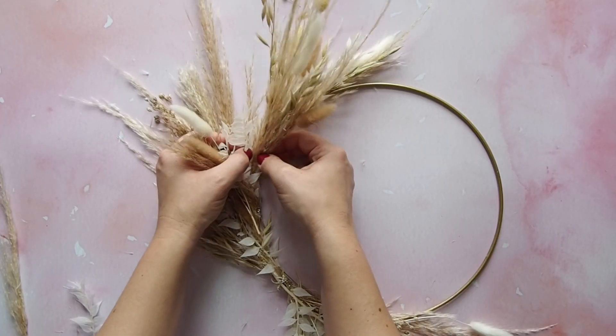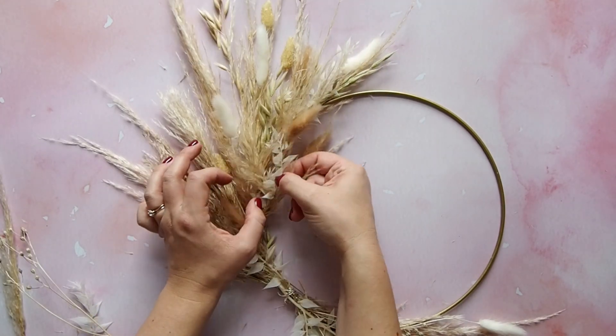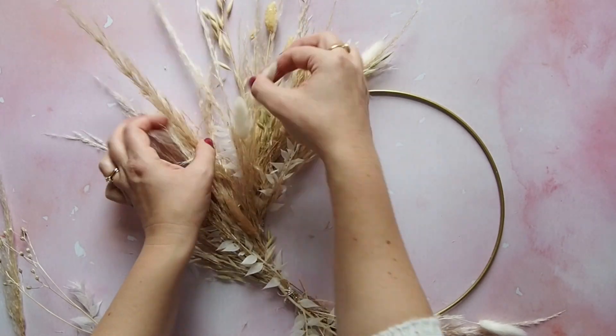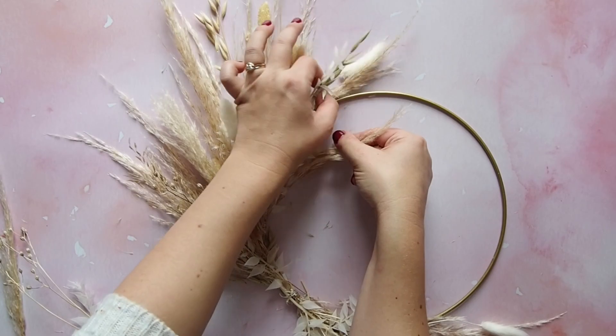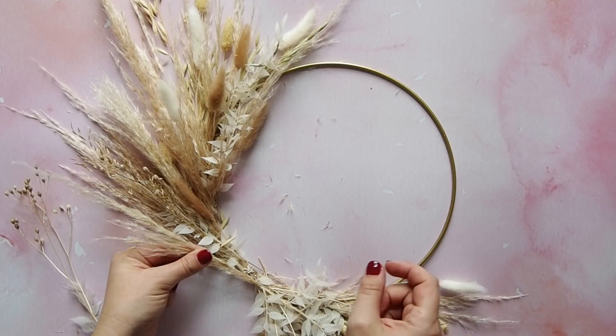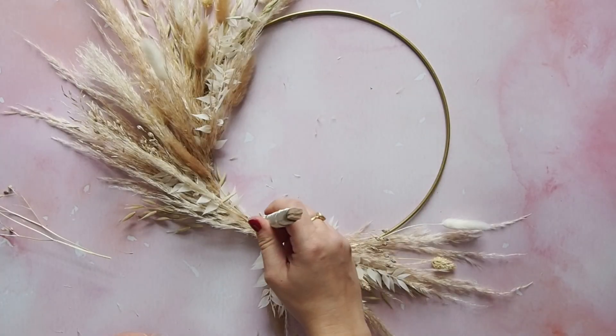Now have a little tweak — you want to splay it all out, make it look gorgeous. And then to cover the central wire, I just got a spare piece of pampas and added a bit of hot glue to that. Watch out — it is a hot glue gun so it can burn your fingers.